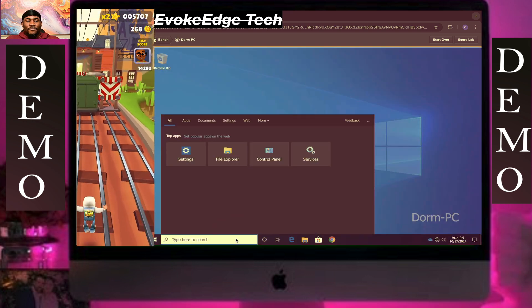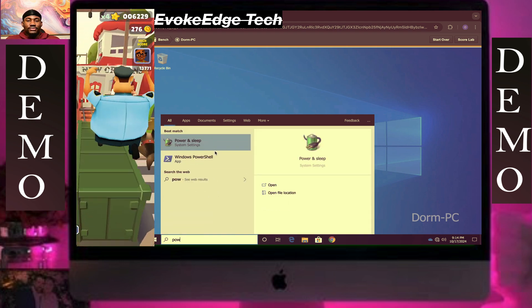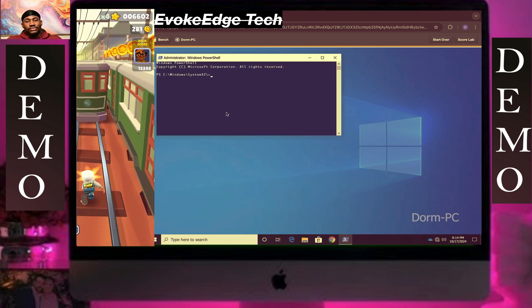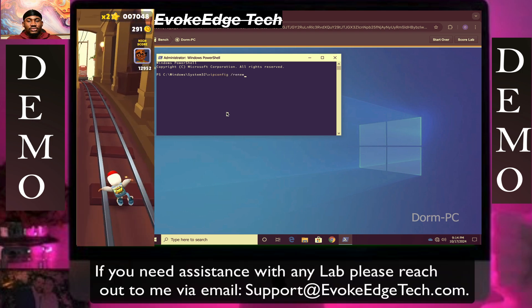It's not connected yet. Let's do IP release and renew.